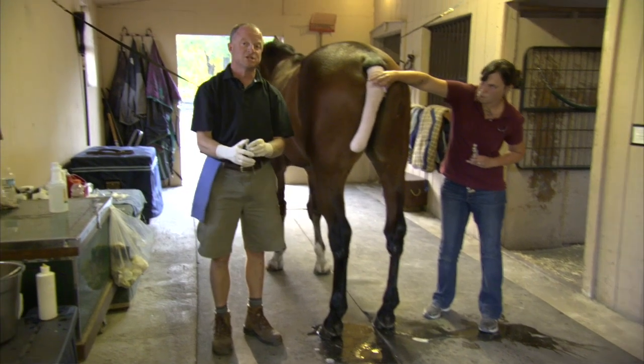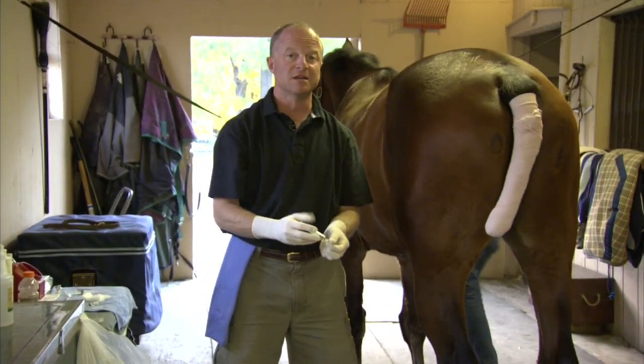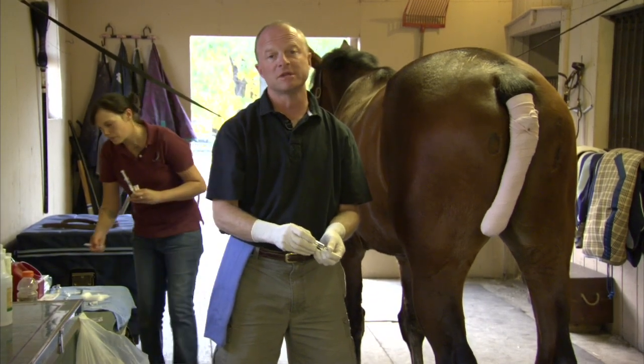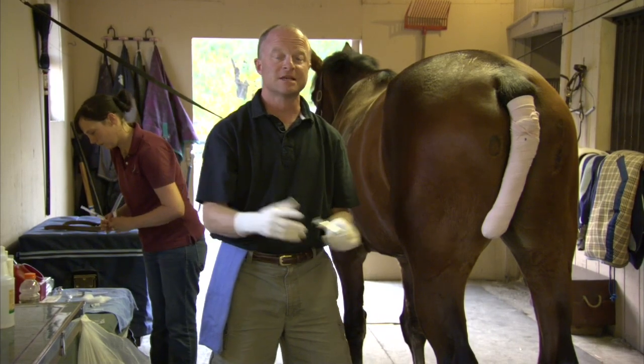Once we've finished injecting all of the joints, the joints will get cold hosed for about 10 to 15 minutes and the horse will be taken care of over the next several days with hand walking and then slowly brought back into work. And that's how we inject joints.